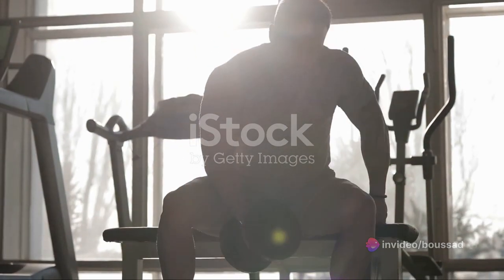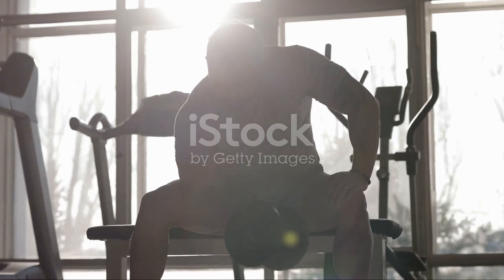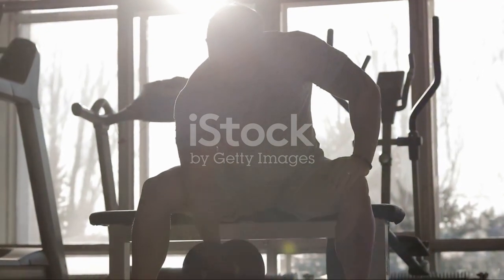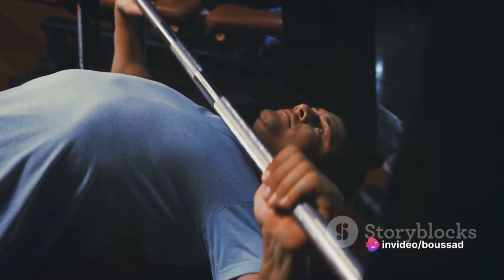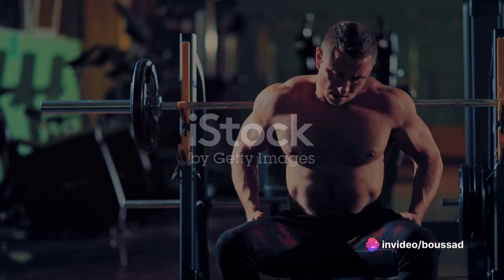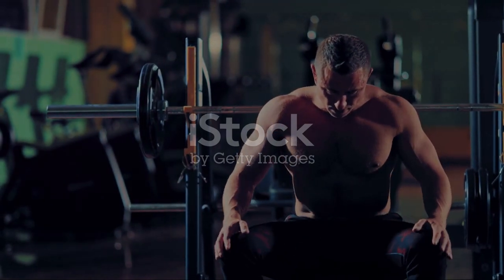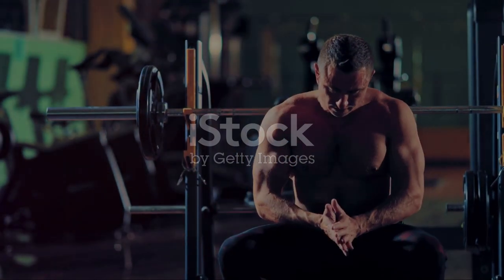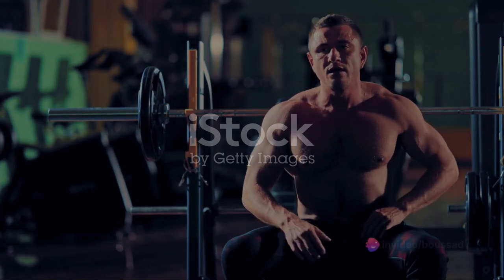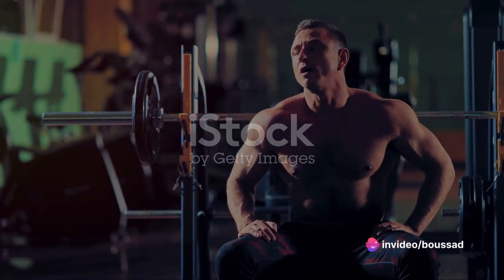Third, the versatility of the Barbell Bench Press is unparalleled. It doesn't matter if you're a beginner just starting your fitness journey or an advanced lifter pushing the limits — the bench press can be adapted with various grips and angles to target different areas of the chest. Fourth, did you know that compound exercises like the bench press stimulate the release of growth hormone? This is crucial for muscle growth and recovery, aiding you in your quest for a stronger, more muscular physique.